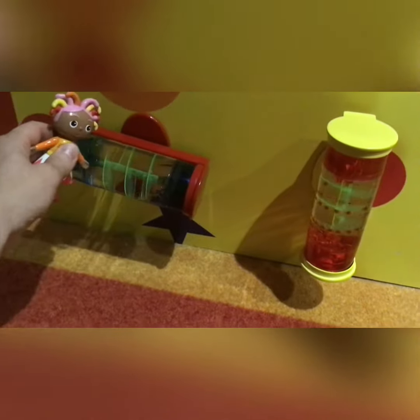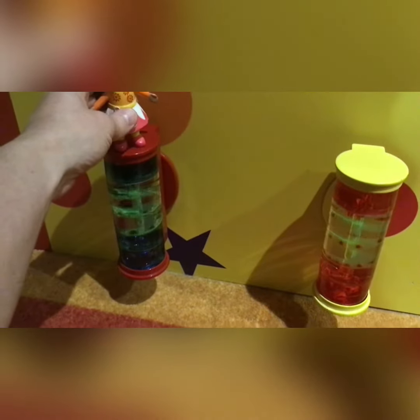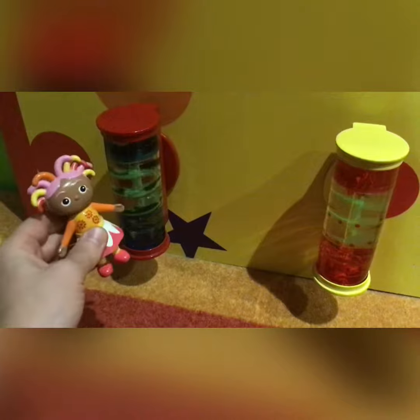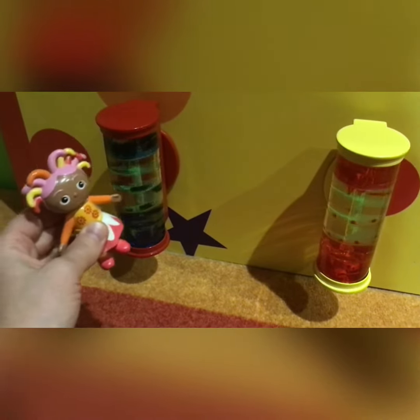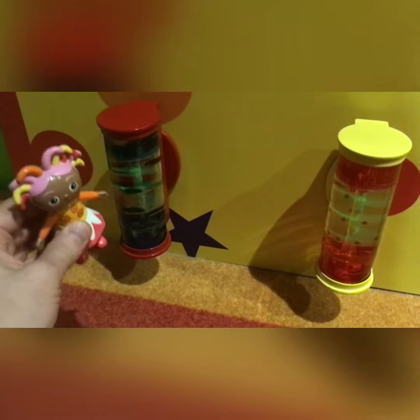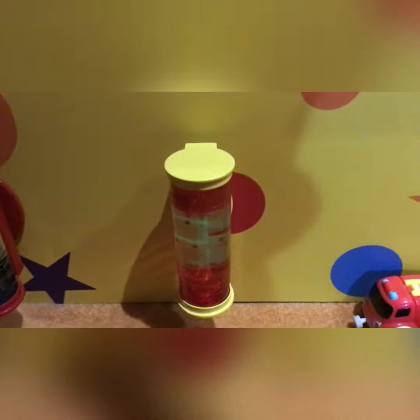Here we have two lava toys — not made of real lava of course, that would be too hot. It's essentially coloured oil in water going down a spiral. Can you see all the little blobs and balls? This is actually dark blue — it looks a bit black, doesn't it? Thank you for showing us that, Upsy Daisy, well done. You can spin it around like an egg timer any time you want the lava to go from one end to the next.